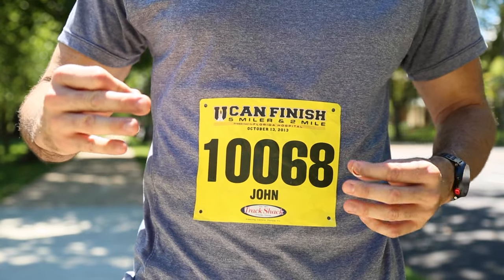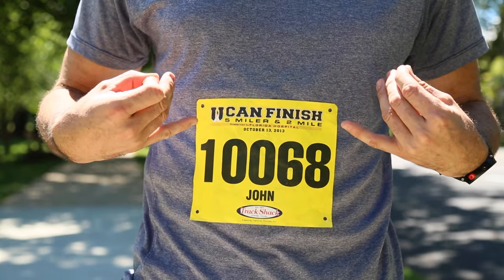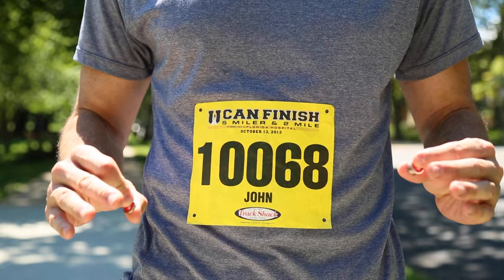It's always straight, and then as you sweat and go along during the race, the tape lets go, the magnets hold it in place — it's perfect every time.